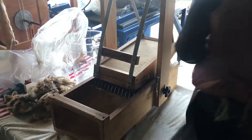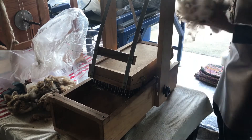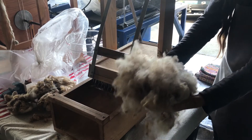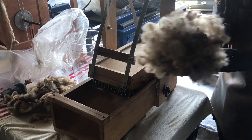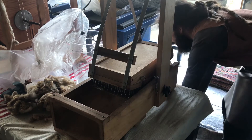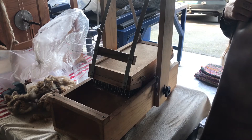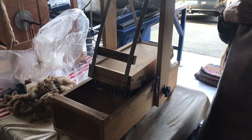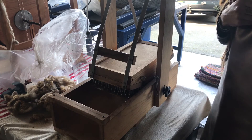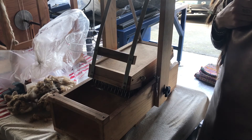I'm gonna show you guys what kind of result we've gotten — it's pretty much this magical, nice puffy ball in different colors. So friends, that's a small little peek into what a wool picker looks like and how it works. If you guys have any questions, please leave them in the comments — I'd be happy to answer. Have a wonderful day!